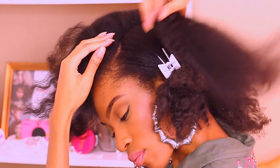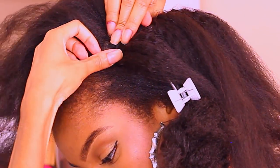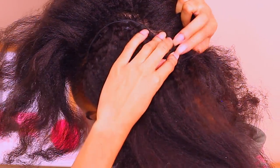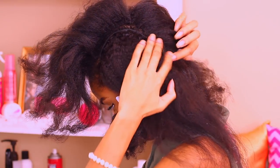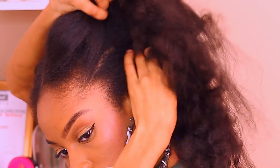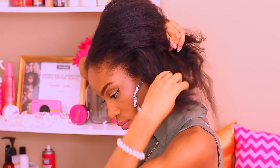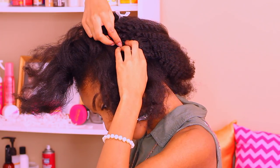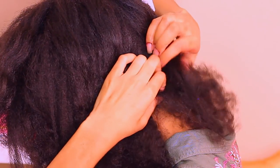I went ahead and split that section straight down the middle. I'm going to go ahead and clip these clip-ins into place. I don't want them too close to the front for them to show, not too close to the back, and I want enough hair on either side to cover these clips. I started off with the longest piece first and I'm going to follow up with my two shorter pieces.